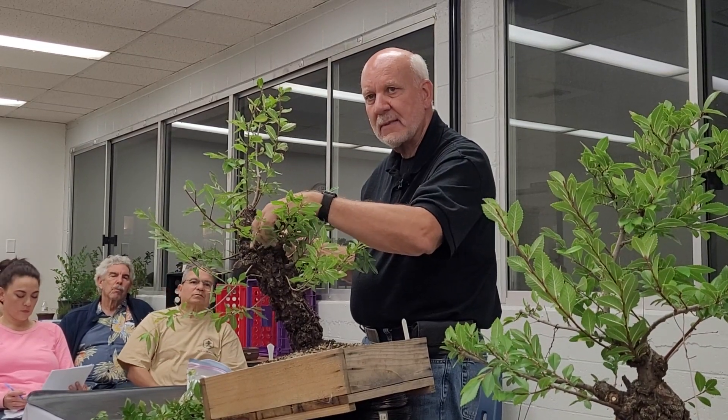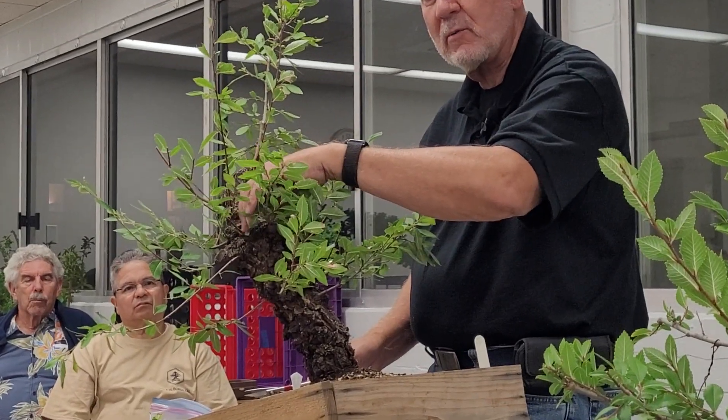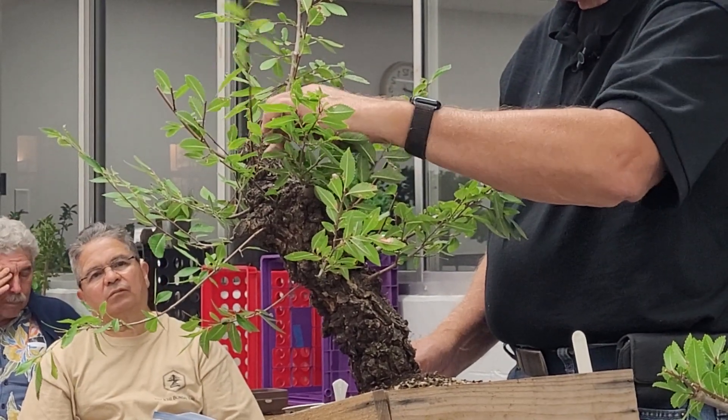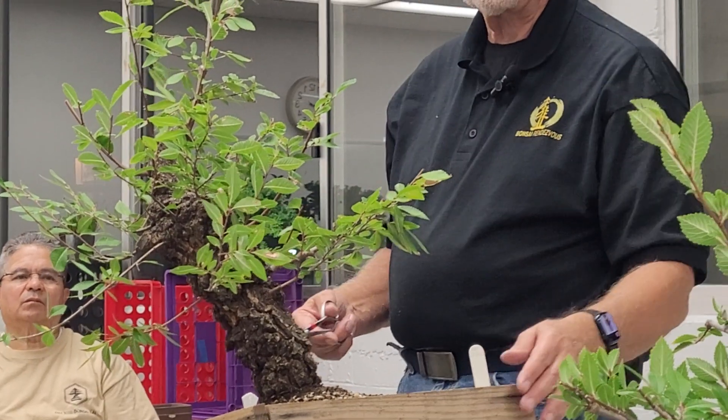We'll decide later which ones we want to take off, because we need that area filled but we don't want to do it all from the same plane. We'd like to do it maybe with this guy or this guy, something like that. You need to see which one's going to give you what you want, and then take off what we don't need. Right now all of that stuff is insurance.